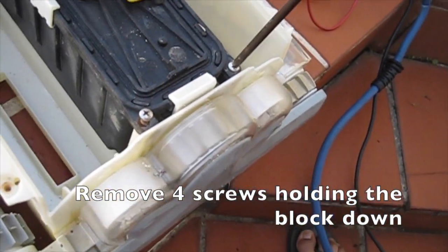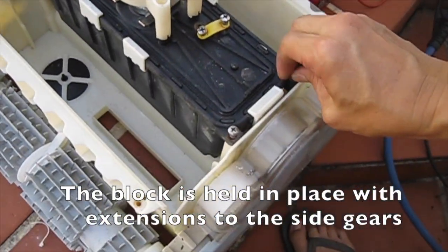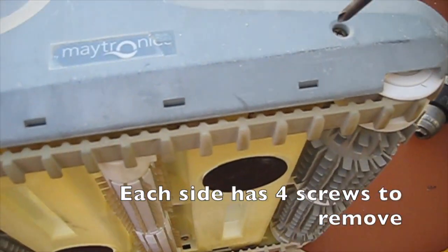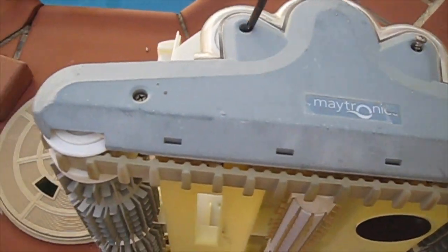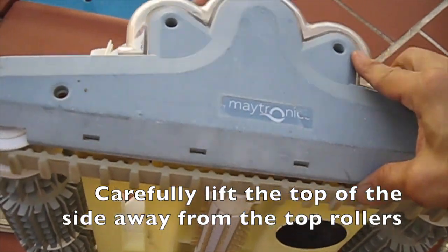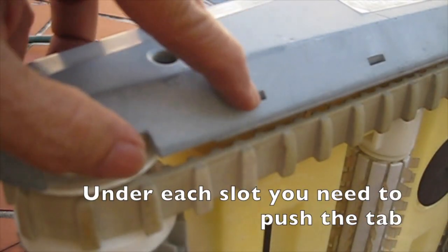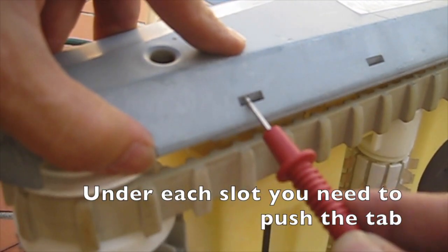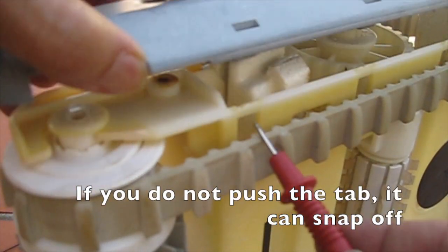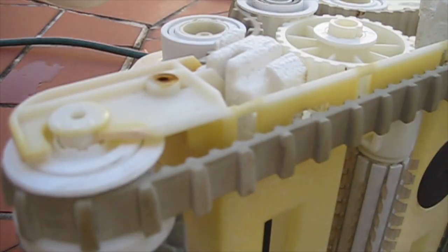Motor block removal and disassembly: remove the four screws holding the block down. The block is held in place with extensions to the side gears, and each side has four screws to remove. Carefully lift the top of the side away from the top rollers. Under each slot you need to push the tab — if you do not push the tab it can snap off. There are four tabs per side: one, two, three, four.